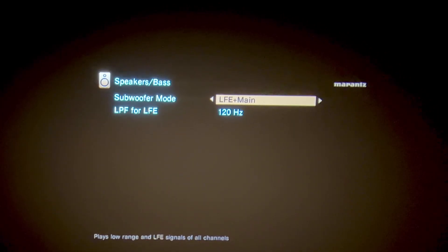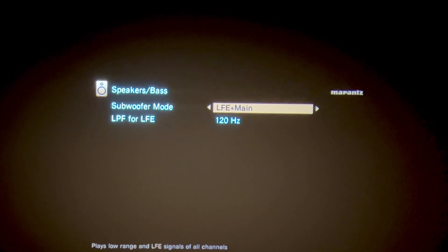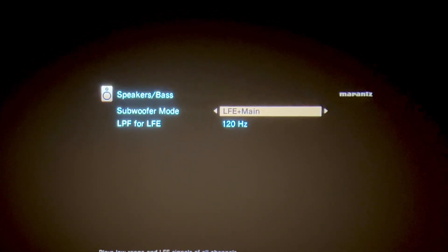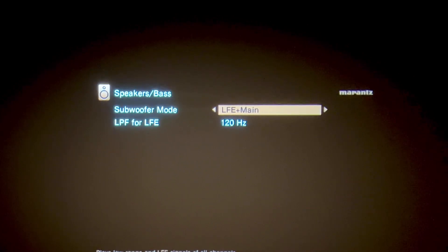This way, your subwoofer is playing the LFE and whatever frequencies that the main channel is not using are being routed to the subwoofer. This way, you won't get a truncated bass experience from any of your movies.